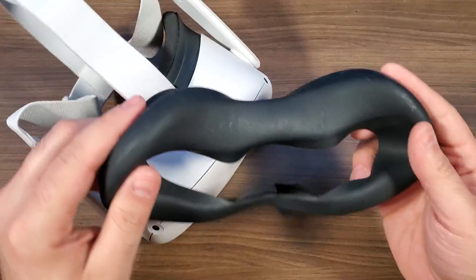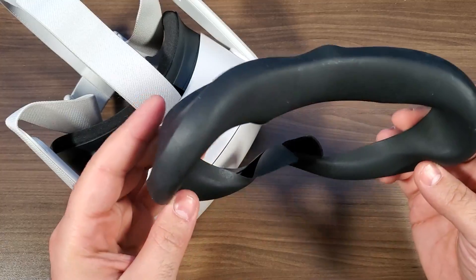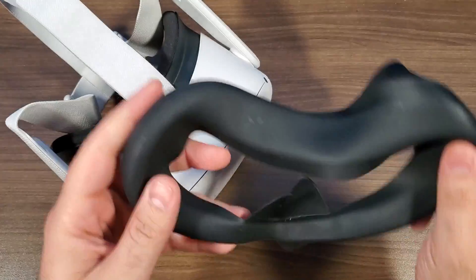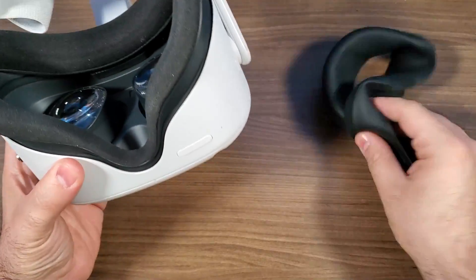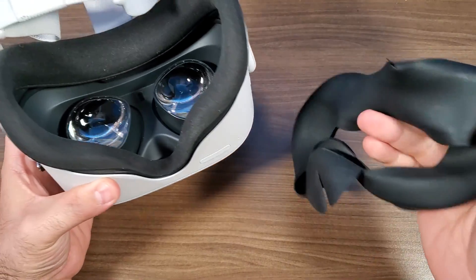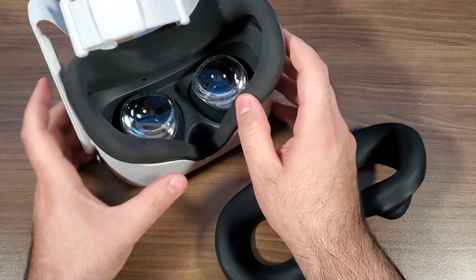Hey, what's going on guys — just another quick video for the Oculus Quest 2. This is one of the silicone mounts that you can find on Amazon. I was actually not sure if I wanted to pick one of these things up, but after having it and using it over the last several months, it has easily become one of the most valuable purchases for the Quest 2 that I've made.